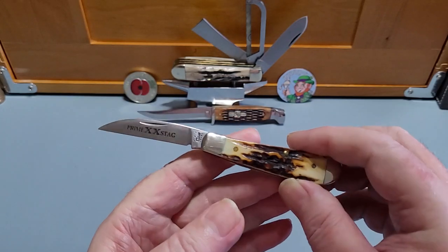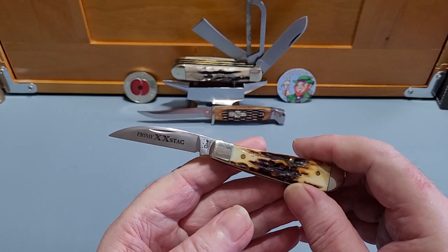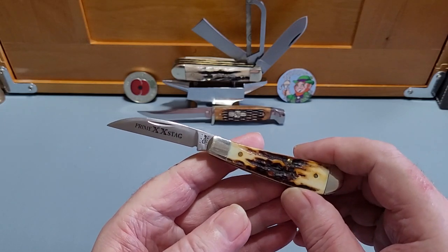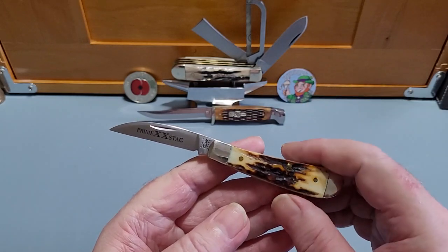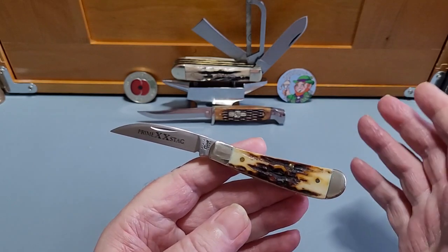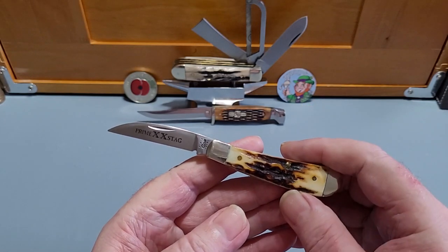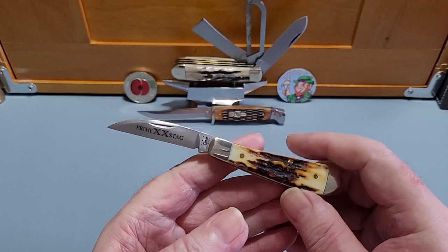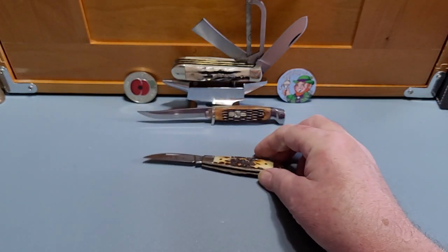Randy Johnson used to make me fall in love with his slip joints — he had such a great way of doing it. His channel is still there, look it up: Randy Johnson, worth going over and having a look. Whether you're into slip joints or locking knives, he has such a lovely way of putting it across and it was nice to have that wee memory again. So there's the first one.